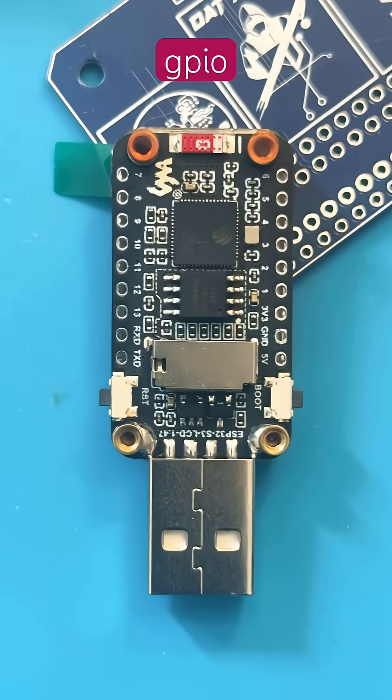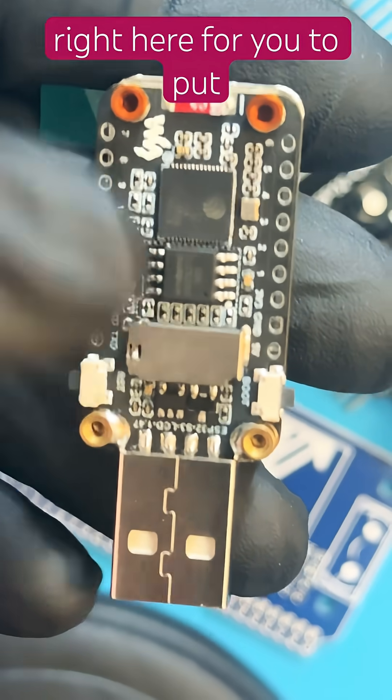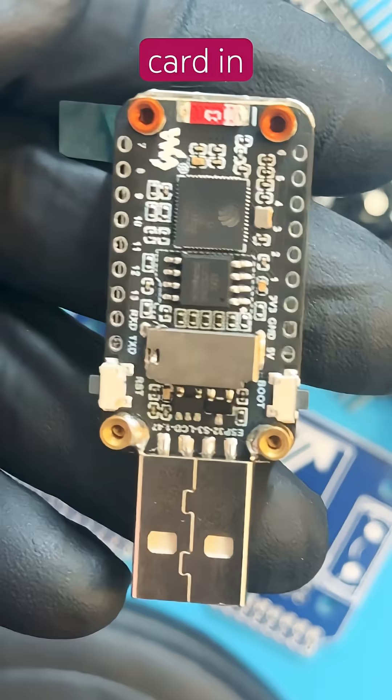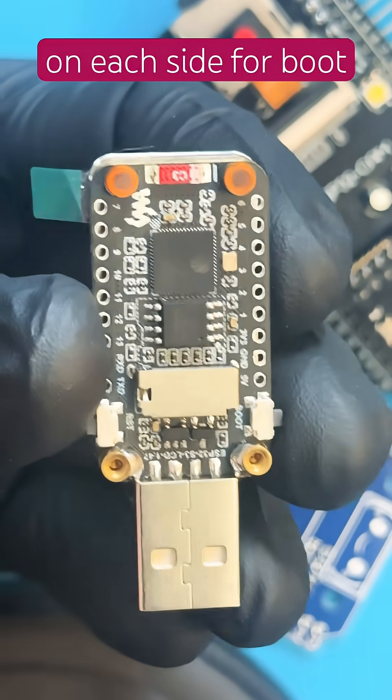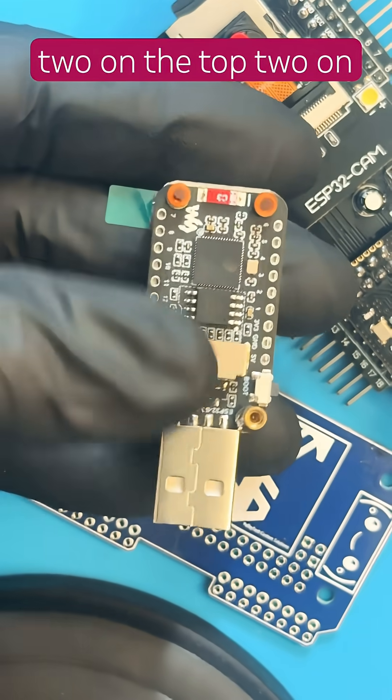It comes with 18 GPIO pins, nine on each side. There's a microSD slot right here for you to put a microSD card in. Two tact switch buttons, one on each side, for boot and reset. And four standoffs — two on the top, two on the bottom.